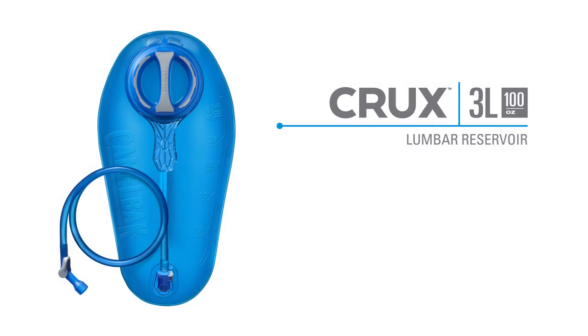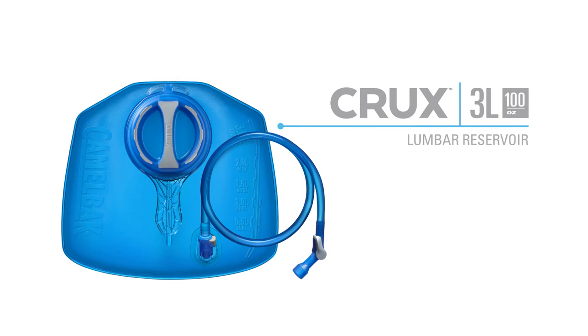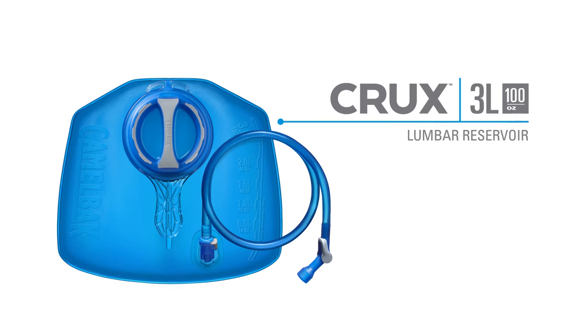The Crux reservoir comes in 3-liter, 2-liter, and 1.5-liter options. If you're looking for better balance on the trail, we've also designed a 3-liter lumbar reservoir that keeps your water weight positioned low on your back for more stability.